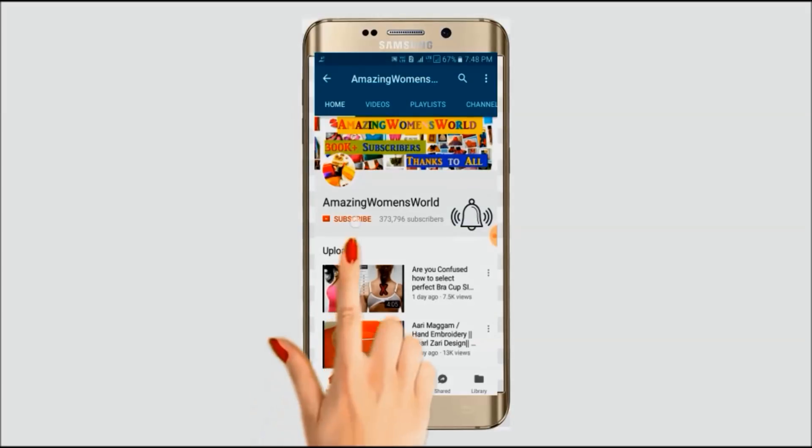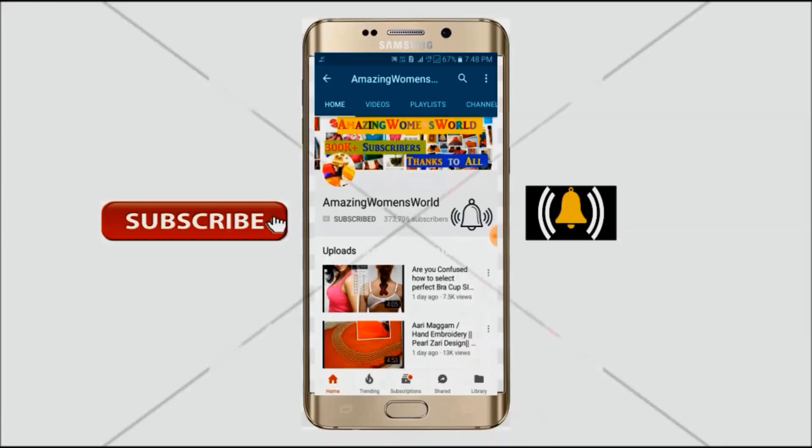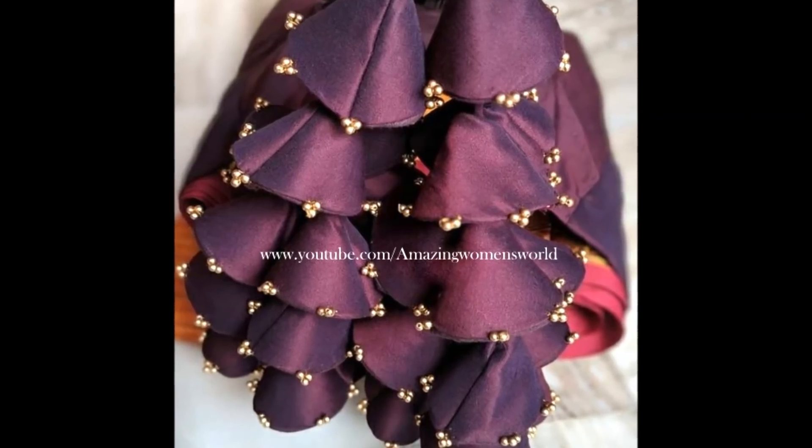Please hit the subscribe button and tap the bell icon for future notifications to watch more videos of latest fashions and trends. Hello friends, welcome back to Amazing Women's World. In this video I have come up to show you the making of these beautiful latkins embellished with beads, so let's quickly start.